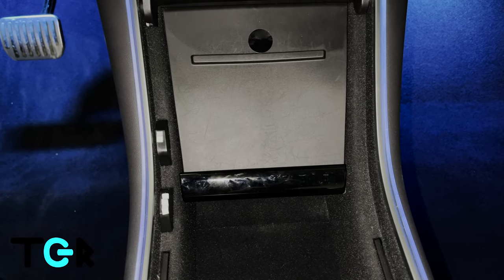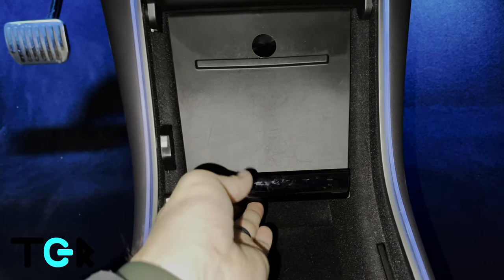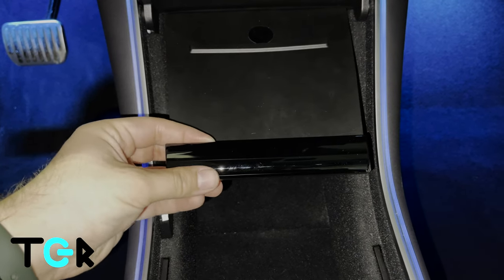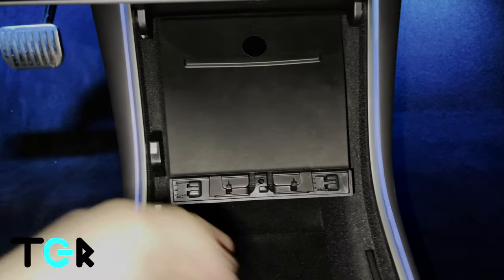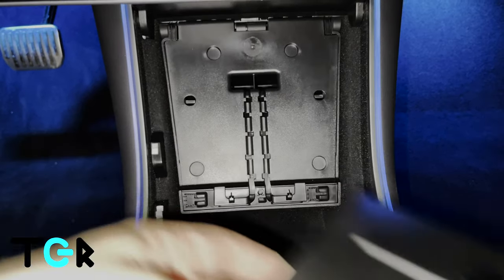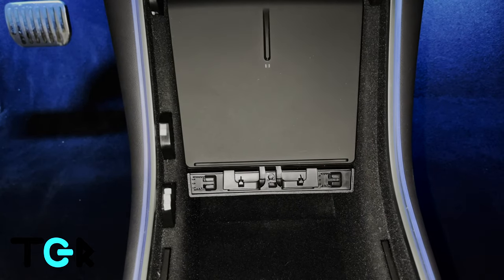Here we are in the car, and we're going to install the wireless charger. To start, remove this plastic piece here — it just slides to the left. You can then take off the OEM pad. The Taptis one fits nice and securely in here. Next, we'll connect the USB cables provided.